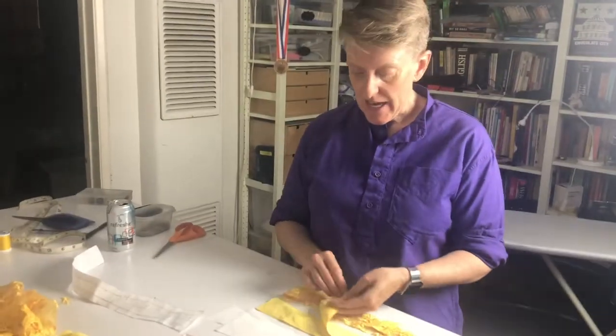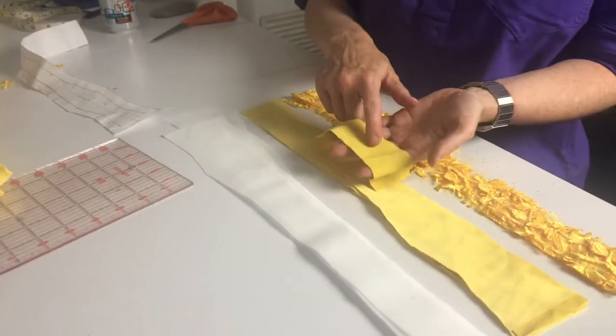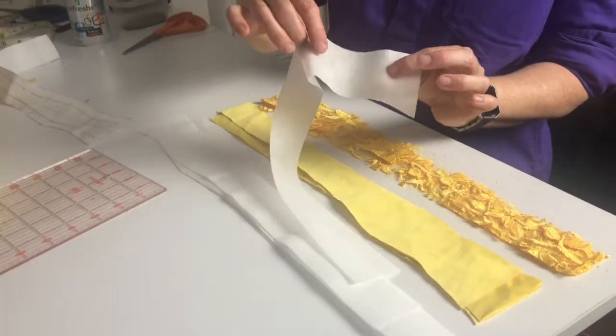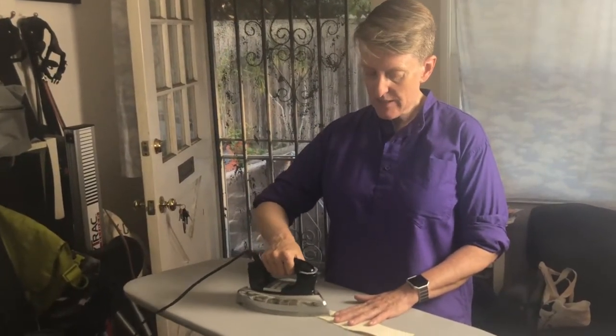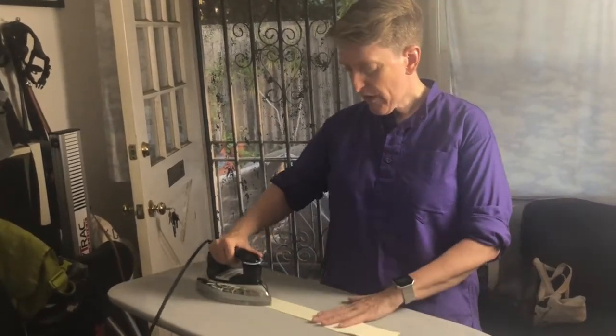Now I'm going to connect the underlay with the fusible interfacing. This is the wrong side, this is the right side — it's slightly lighter on the wrong side. So I'm going to fuse to the wrong side. Here are the little knobby bits of the fusible interfacing — you put that face down on the wrong side and press it. I'm going to do it for all four pieces. Since these are synthetics, I'm using a low setting on my iron. If you're using synthetics, make sure you use a low setting because it will melt the fabric and ruin your iron. Keep moving the iron so nothing melts.